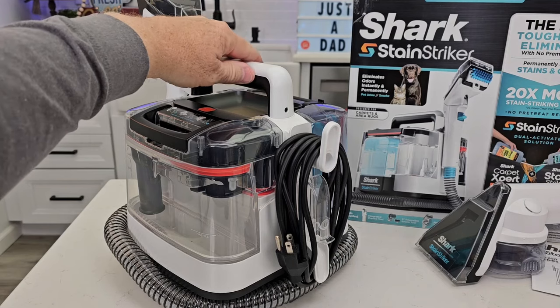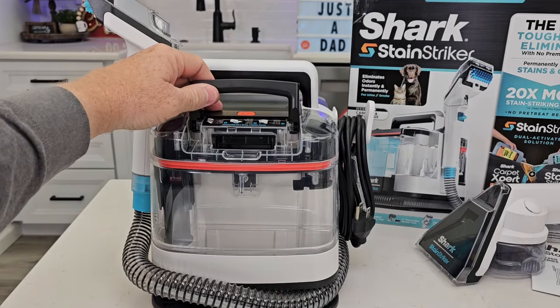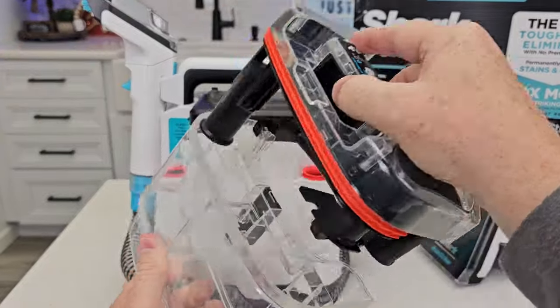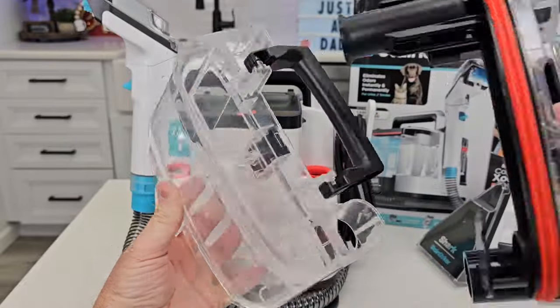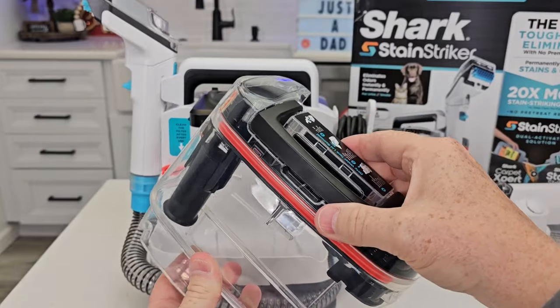We've got a 12-foot cord that wraps up around back. This is the dirty water tank. To lift it off, you're just going to open the handle, move the handle over this way, and now this will pop off. There's where all the dirty water is going to go, so you can clean that all out. Put this back and then rotate the handle — that's what keeps the lid on.